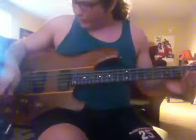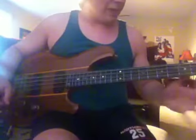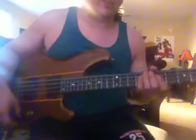I'll give you some little demos. This is what I've been playing on — the neck pickup, tone all the way up, and the baritone in position one, allowing all the frequencies through.